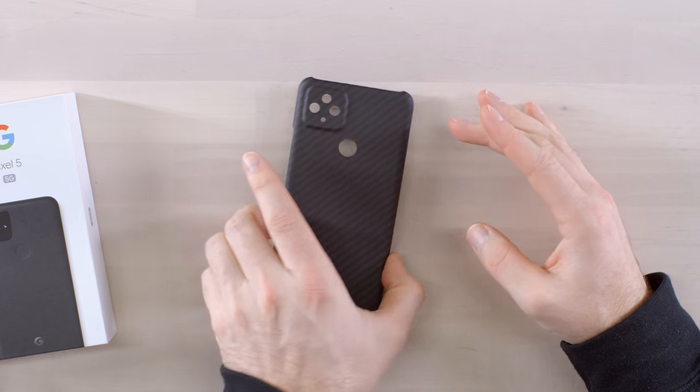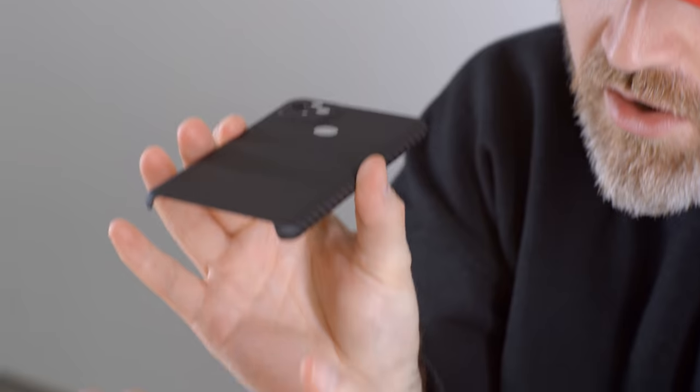It doesn't matter to me because I won't be using the Pixel 5 official case. What I will be using is the LaterCase Crazy Thin Kevlar, which will let me enjoy the Pixel 5 almost as slim as having no case at all. You can order these right now — I'm going for the Black Pixel 5 for a seamless look once the LaterCase goes on. Check it out in the description.